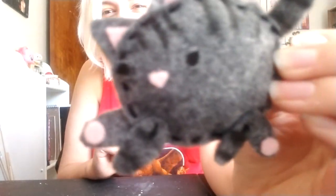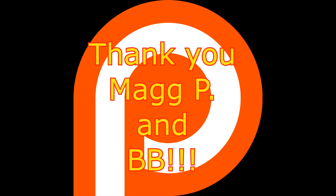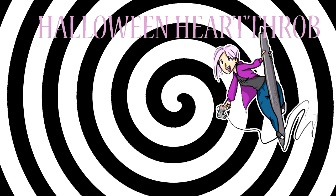So thank you so much for watching. Like, share, and subscribe. Comments are always welcome, and I'll see you in another video. Bye! I'd like to take this moment and thank my patrons, Maggie P and Bebe. You guys are great. Thank you.